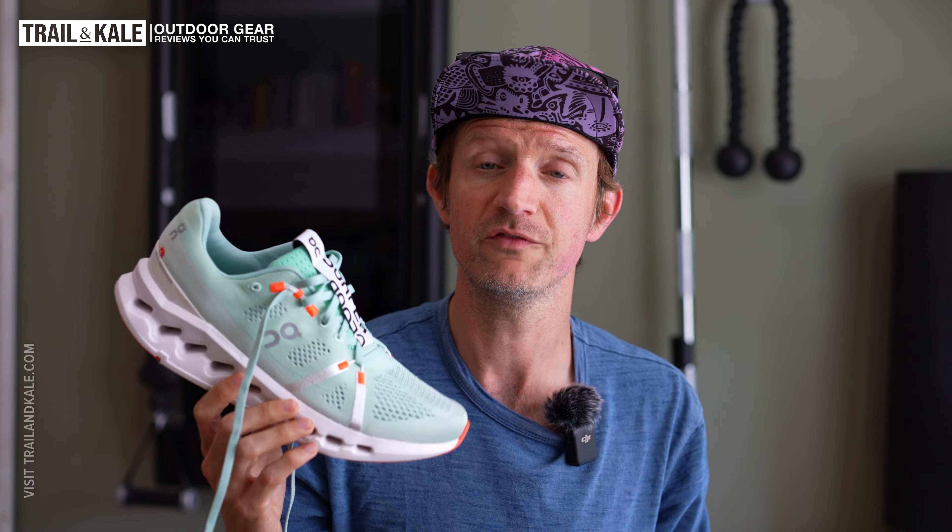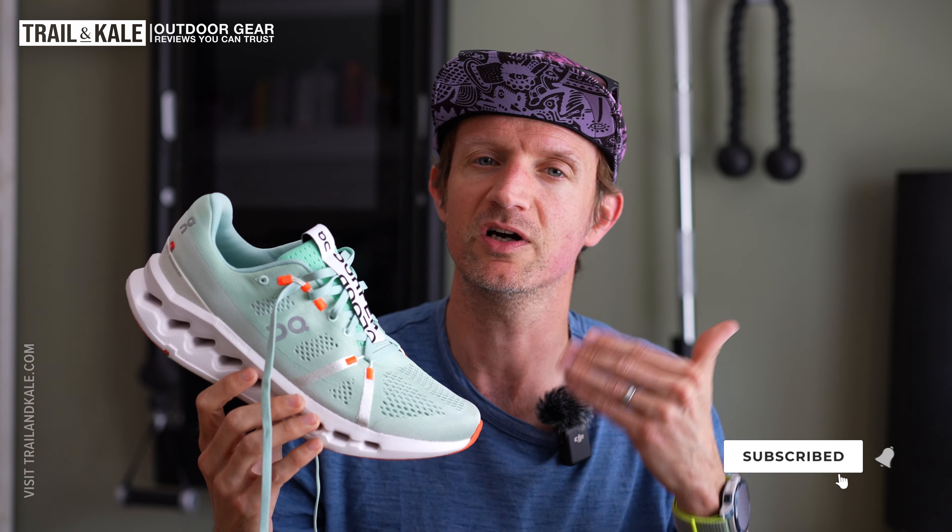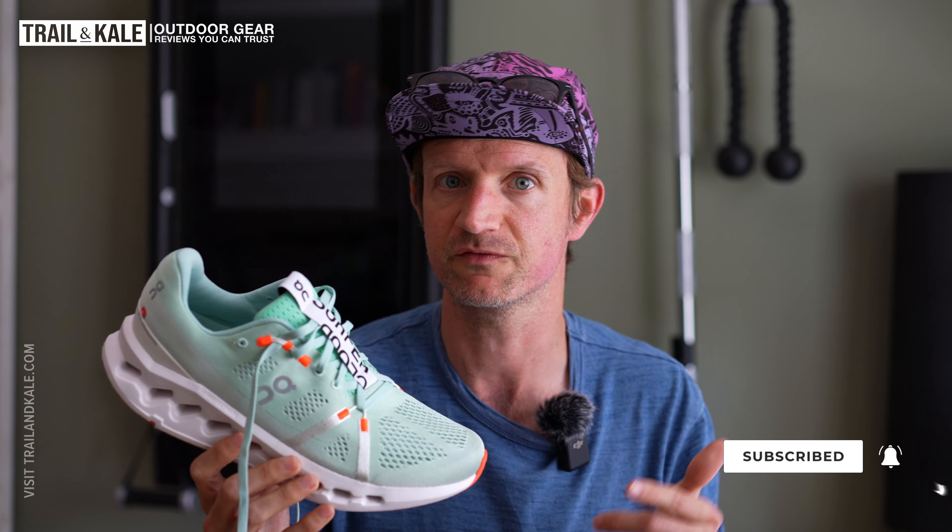I've been following the company and reviewing every On Running shoe to date, so definitely go check out trailandkale.com — in the search box, search for the On Running shoe you want to see or read about and you should find my review there. Also, if you're not sure which On Running shoes to go for, I've written a best-of buyer's guide which will help guide you to the best On Running shoes for you, the type of running you want to do, and of course your budget.